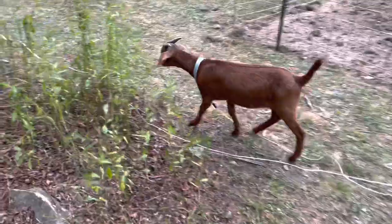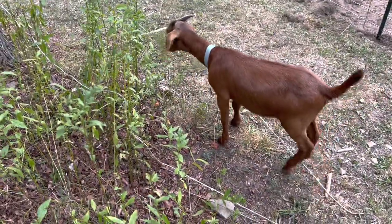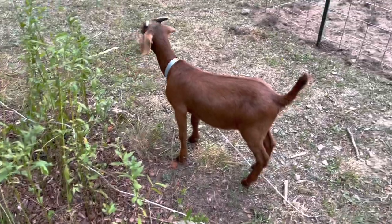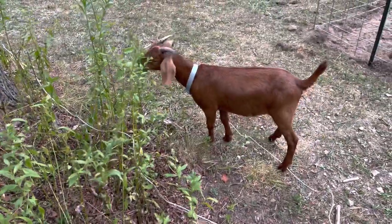Tying up the goats is not ideal because they can get all tangled up, so I need to hurry up and build a little house, a little pen, so they could just live happily and free.